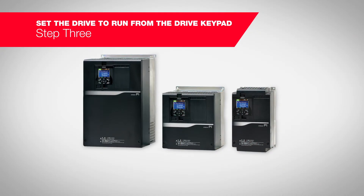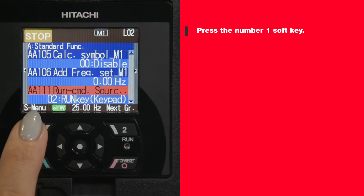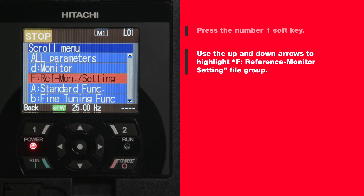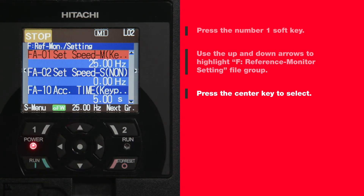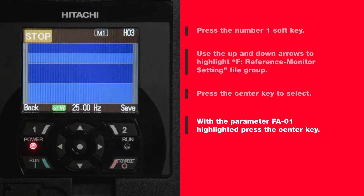To set the speed, go to parameter FA01. This parameter can be changed while the drive is running or stopped. Press the number one soft key. Use the up and down arrows to highlight F, reference monitor setting file group, then press the center key to select. With parameter FA01 highlighted, press the center key.